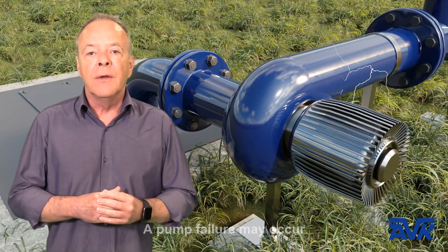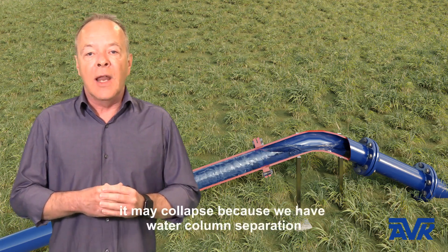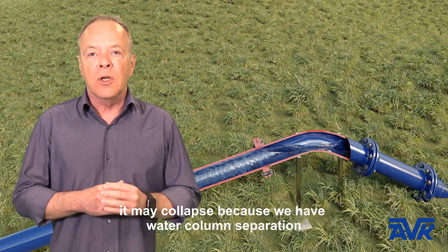A pump failure may occur, and due to the vacuum in the pipeline it may collapse, because we have water column separation.